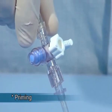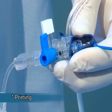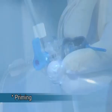Priming: The set is primed by activating the flush device. The unique design of the Marvelous enables priming while minimizing the risk of air bubbles.